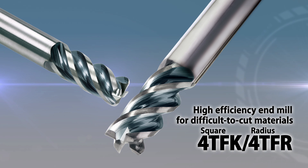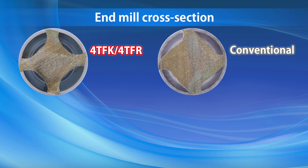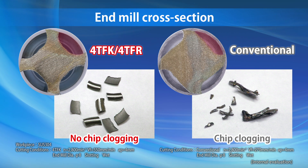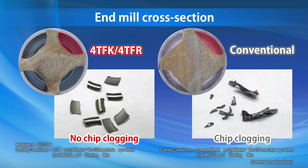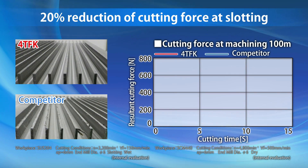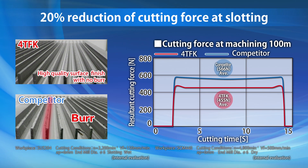Introducing Kyocera's efficient solid end mills 4TFK and 4TFR for machining difficult-to-cut materials, including heat-resistant alloy, titanium alloy, and stainless steel. The 4TFK and 4TFR are built for smooth chip evacuation during high-feed machining processes by utilizing a large chip pocket and rake angle. The large rake and helix angles reduce cutting forces by 20% while slotting, and burrs are suppressed due to low cutting resistance.